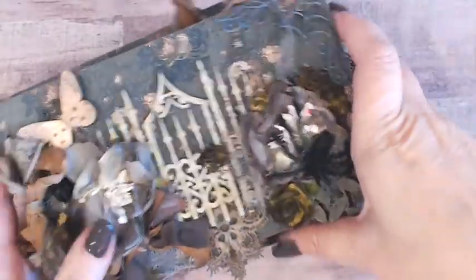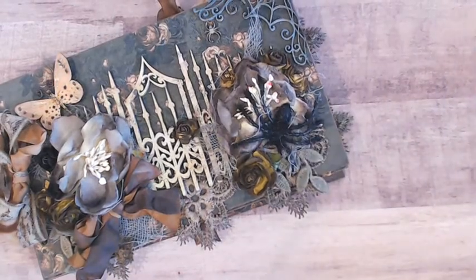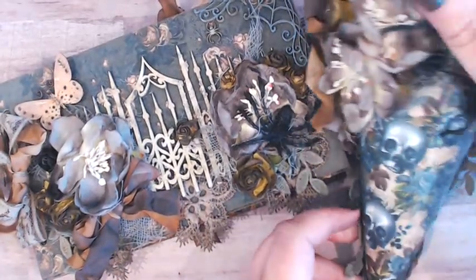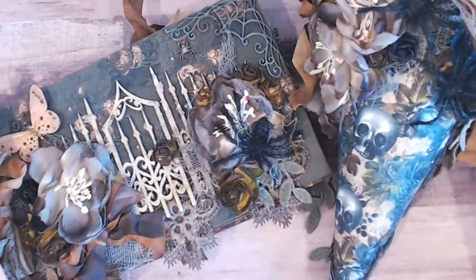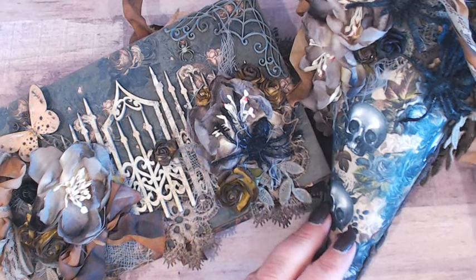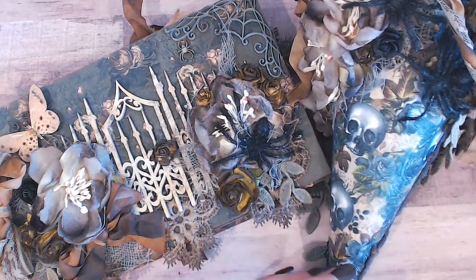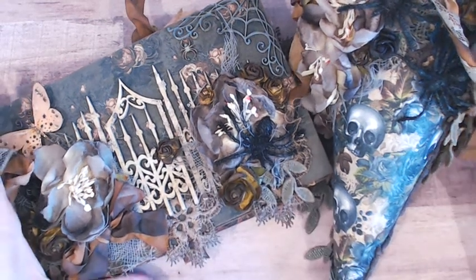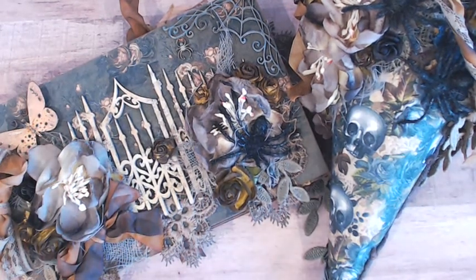So that is my little tiny Halloween shabby album. Thank you so much for watching. Don't forget I will have a link to all of the products below, and make sure you check out the website because there are a lot more new Halloween items that I have not shown you. Be on the lookout for those — thanks for watching and have a happy Halloween! Bye.